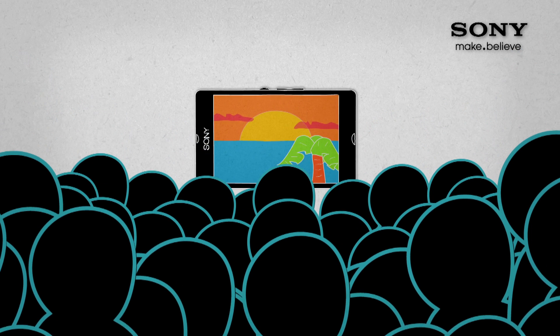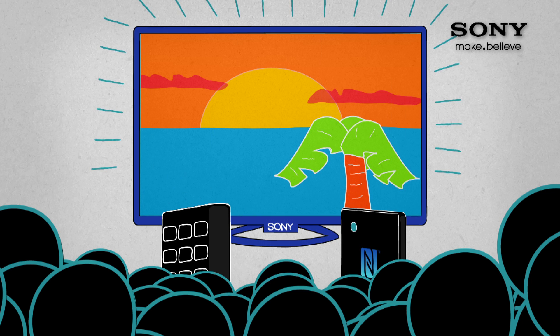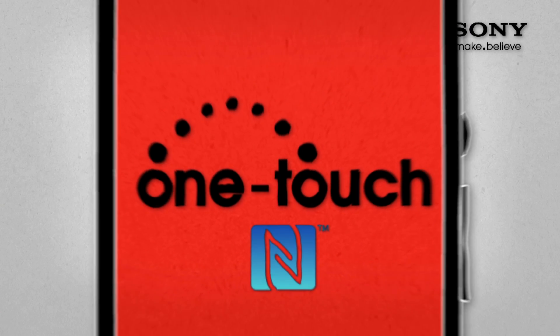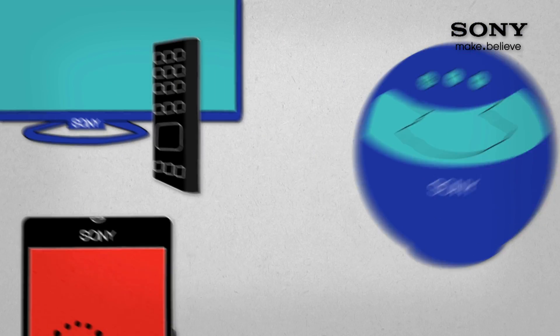With OneTouch, sharing on your TV is easy. Just tap your phone to the remote and your photo will appear. OneTouch technology makes it easy to share your music, photos and more across all your Sony devices.